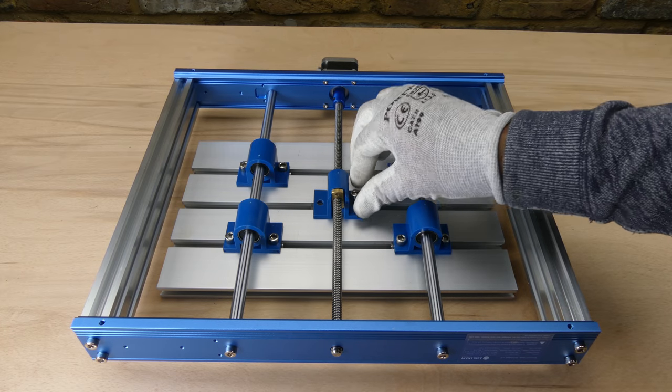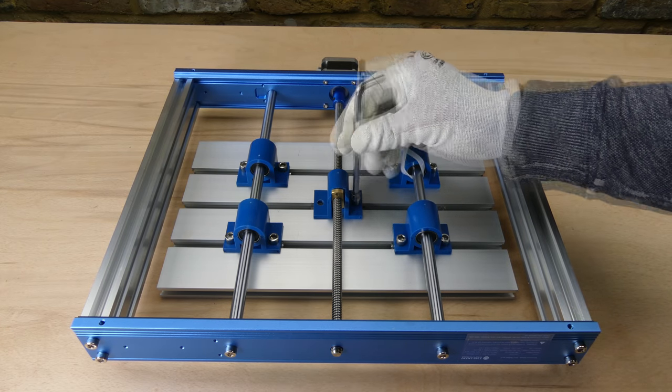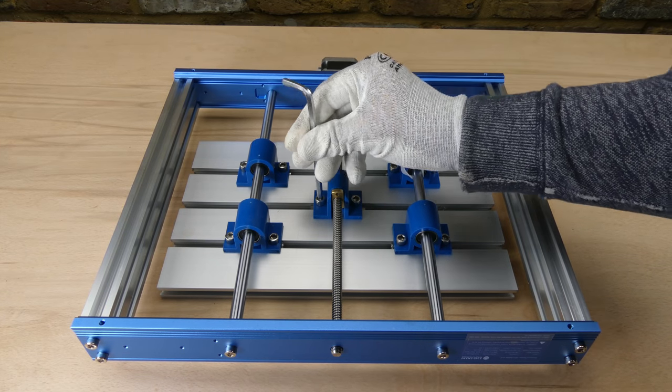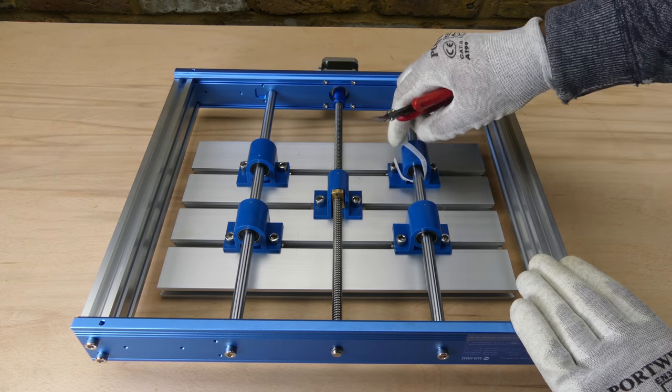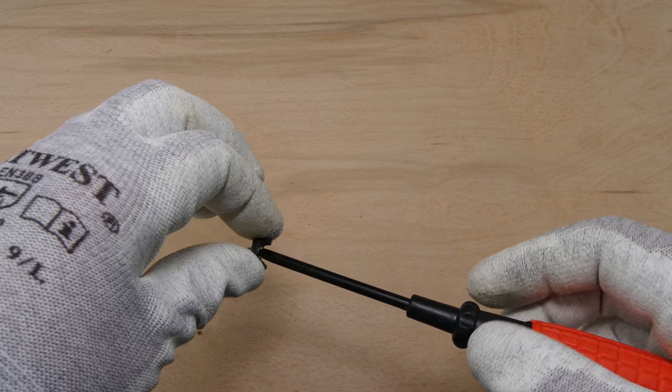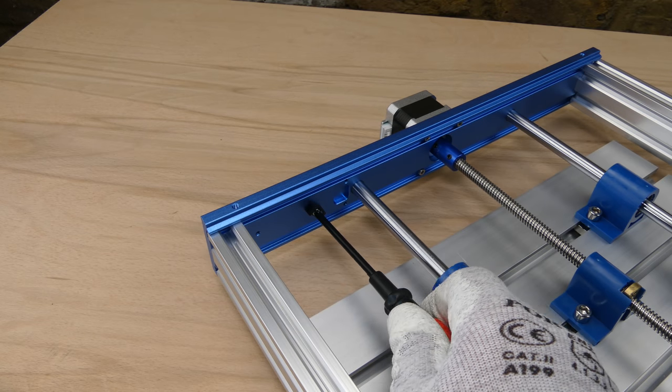Moving on to the build, starting with the Y-axis base. First the nut mount is attached to the table using M6 16mm bolts, and then the cable tie is cut from the linear bearing. Wire holders and limit switches are attached to the frame using M3 5mm set screws.